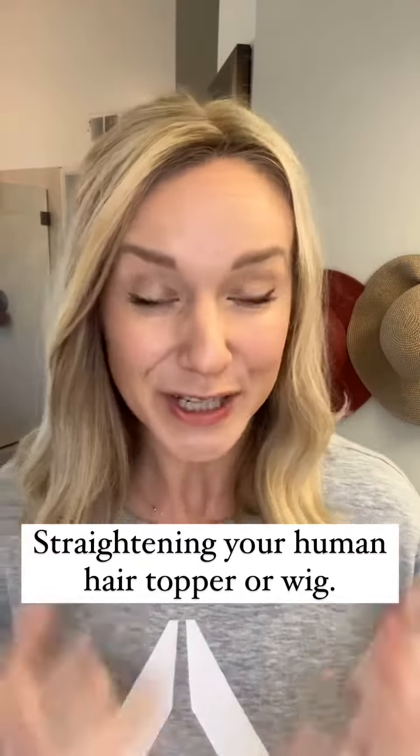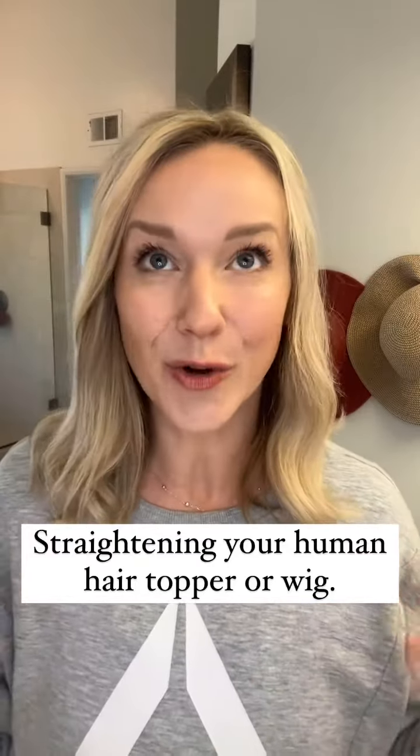If you've followed me for longer than two days, you've seen this topper before. This is Courtney. She is one of my favorites. She has Burmese hair, meaning she dries with a little bit of wave. I love to add a little curl to her and I also like the way she dries naturally, but let's see how to style her straight.